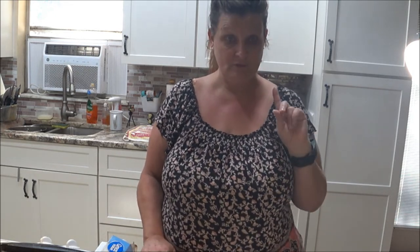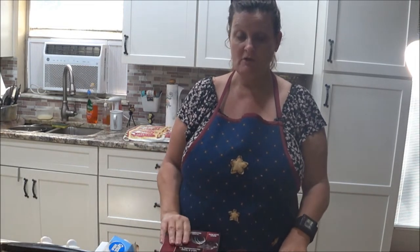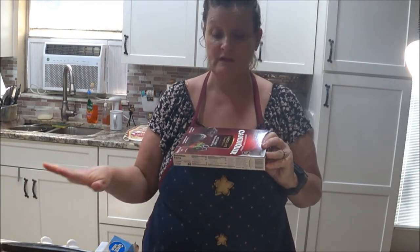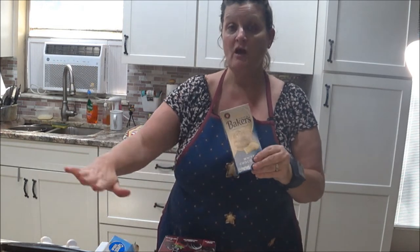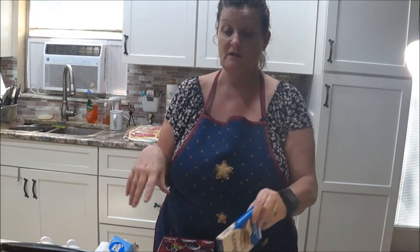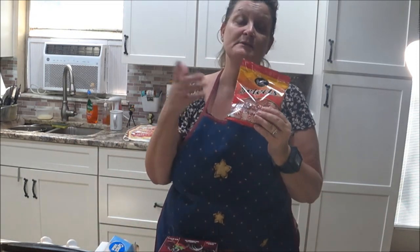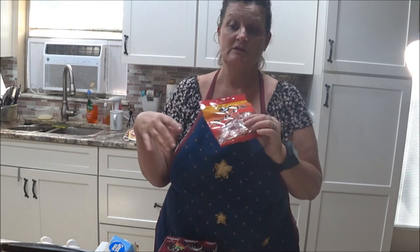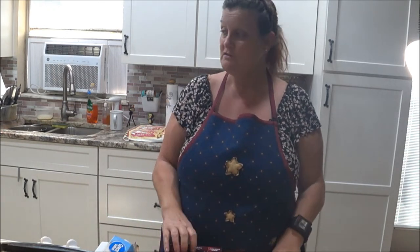So what I'm going to do is use this chocolate — we're going to melt it, put it out, and then use the white chocolate after it hardens and put that on top. I wanted to get candy canes but I couldn't find any, so I'm going to use these and smash them up and sprinkle them on top.